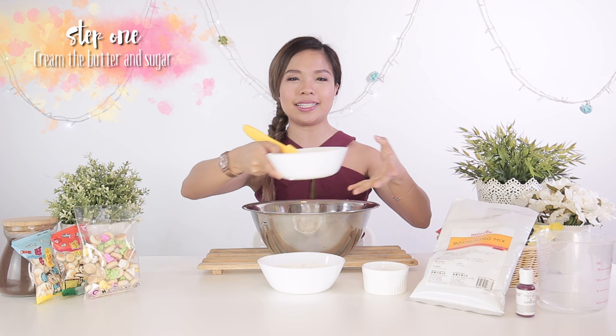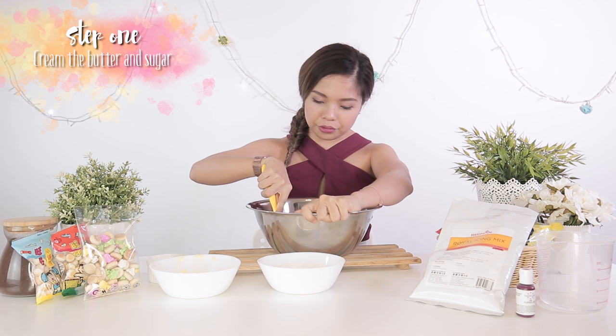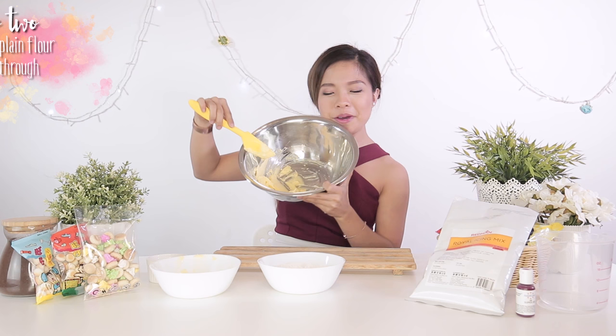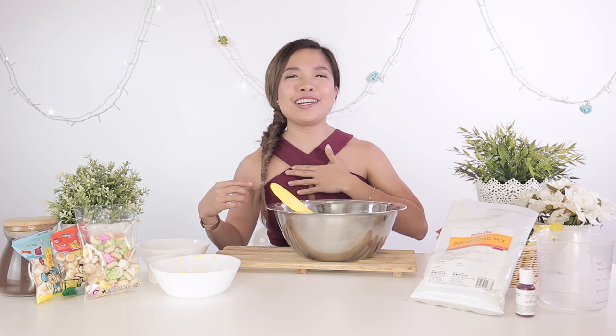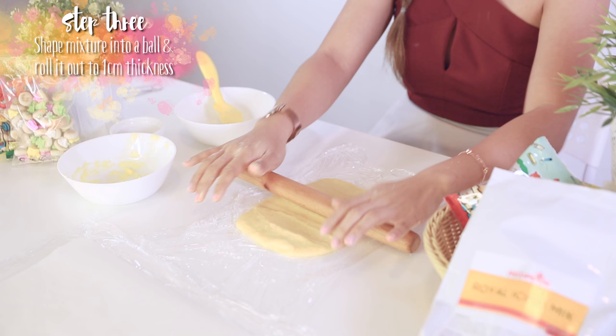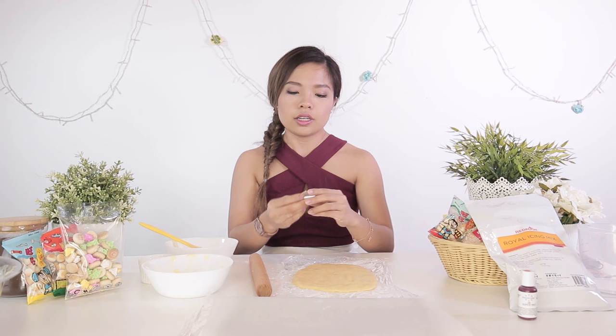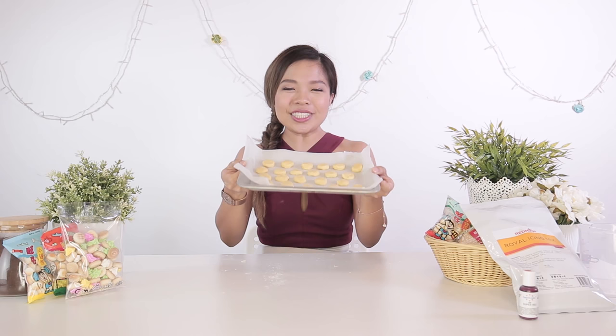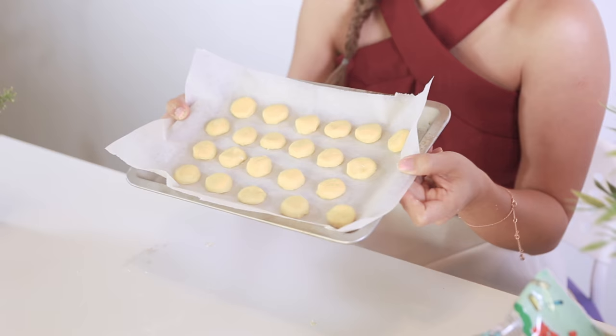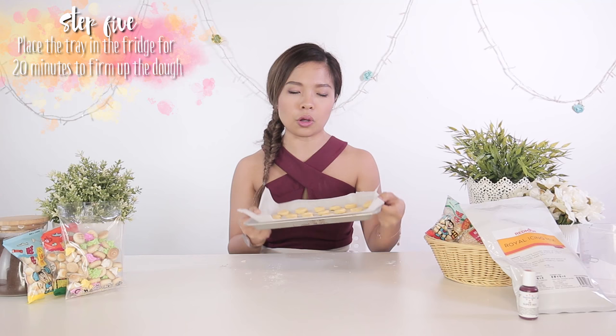Are you ready to start? Let's go! Make sure your butter is at room temperature, and we're going to add in the sugar — cream it. So now I've creamed the butter and the sugar, we're going to put in the plain flour next. So now I've mixed the dough and everything. I'm just going to roll it out to about 1 cm in height. Here I'm using a piping tip — all you do is put it into the dough and cut circles. We just cut up all of these into circles and we're going to put it in the fridge for 20 minutes for it to hold its shape.